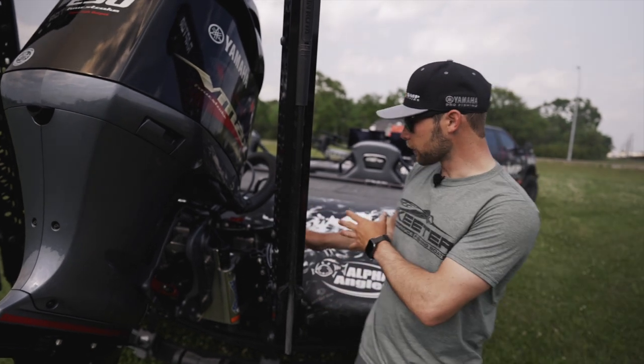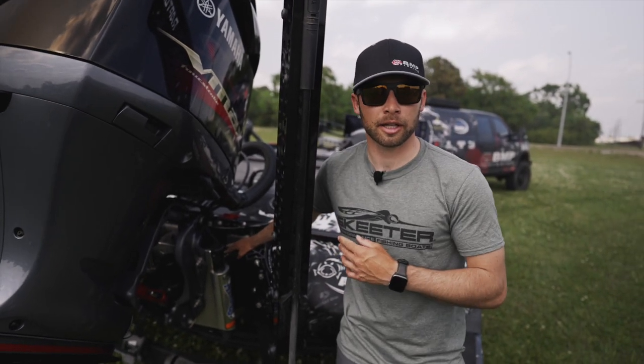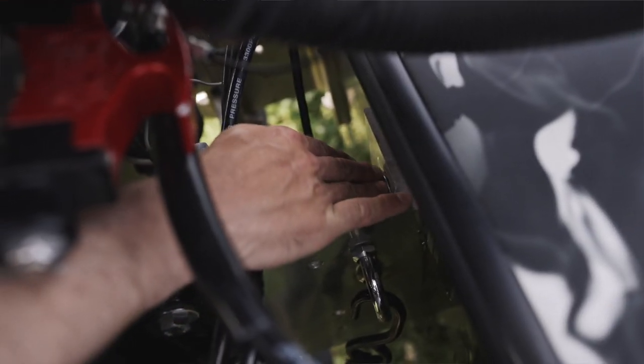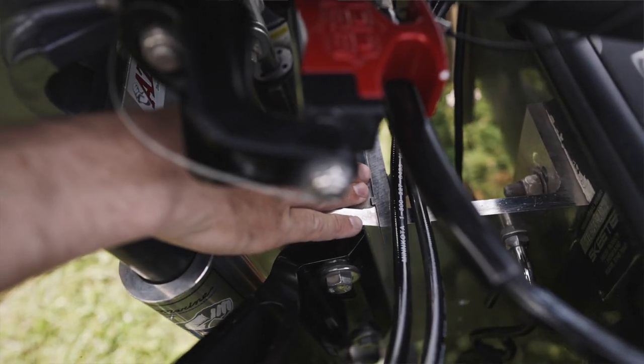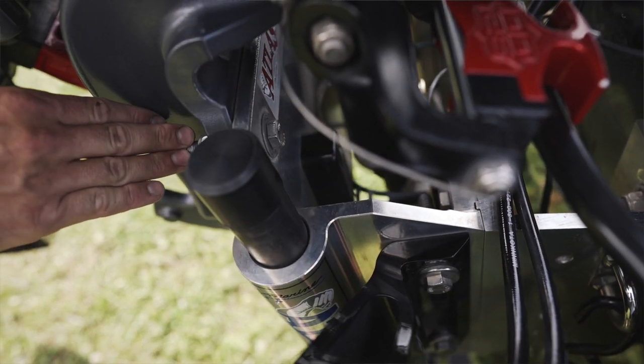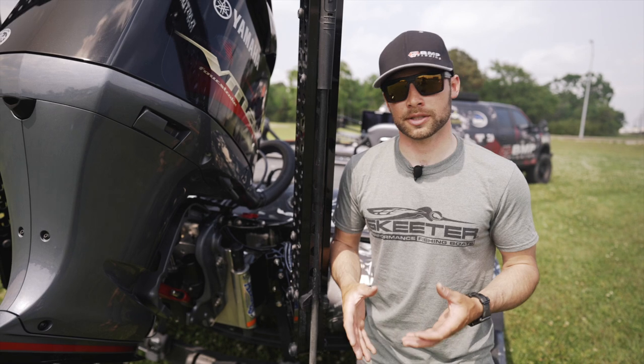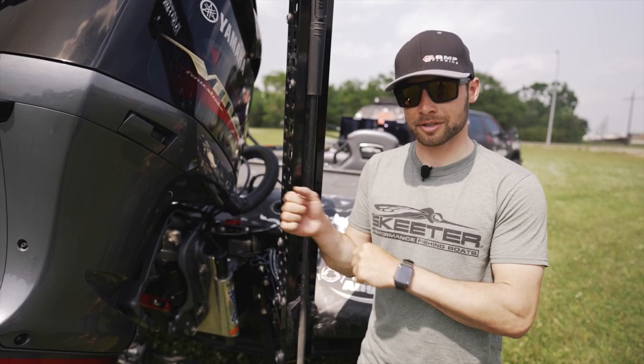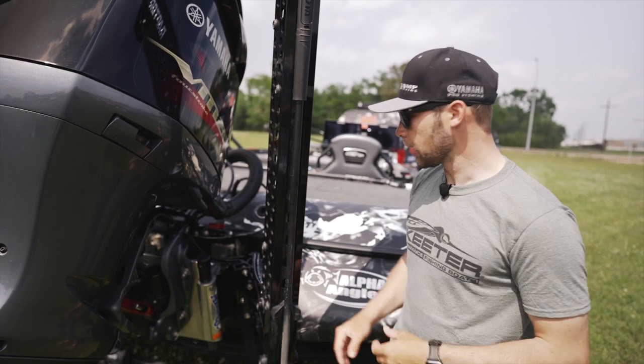One of the first things that I always do is check my motor mounts — these three-quarter inch bolts that run through the transom of the boat. And if you have a hydraulic or manual jack plate, make sure you check all of those bolt connections. Those will get loose in rough water situations, so you always want to make sure that those are tight just from wear and tear loosening up.